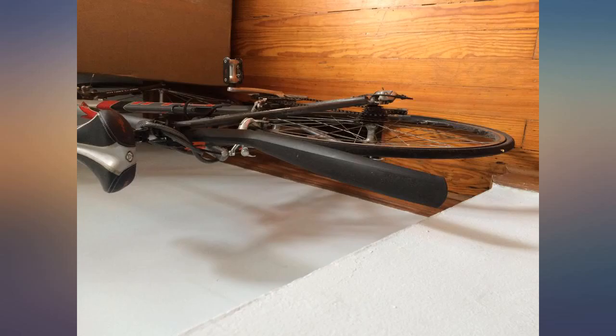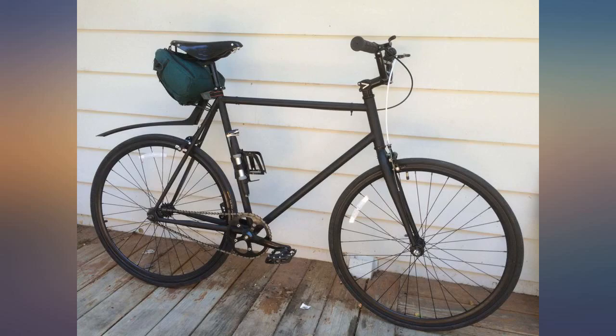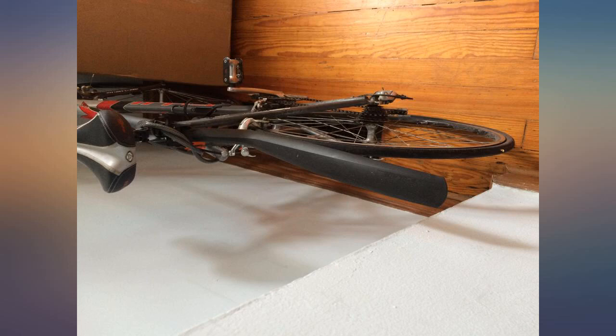I guess my bike is just an odd size. It fits the bike but it leaves some space near the back tire, so I just bought a smaller fender instead.